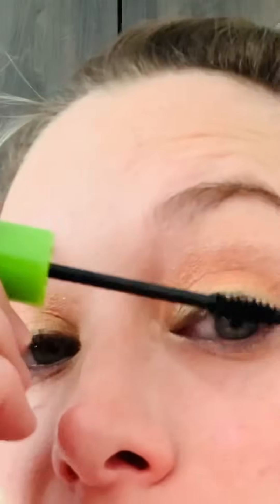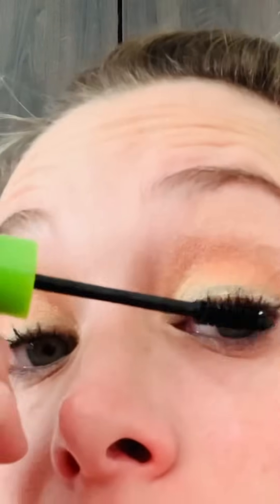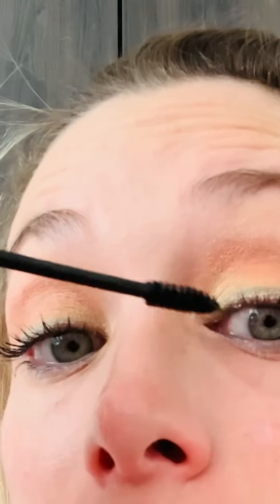Now we always do the final step with our mascara. We're going to put in our mascara for our eyelashes. Once you put the mascara on, it just opens up the eye and really just concludes everything.